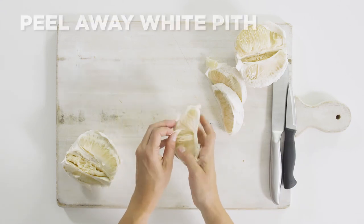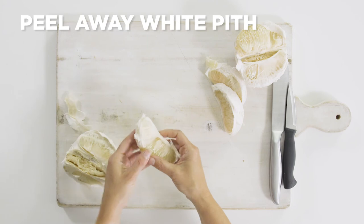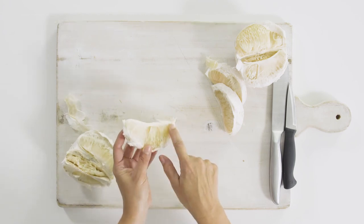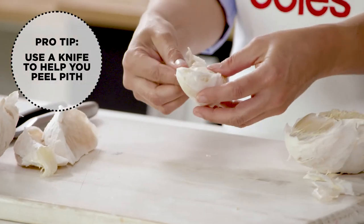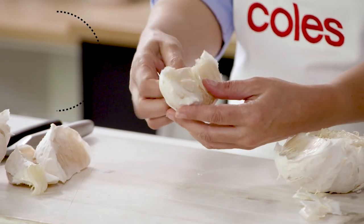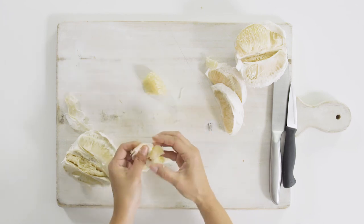So now we're going to remove the white pith from the pomelo. You just use your fingers, but it can be quite tricky sometimes, so just get a knife and run it along the middle part of the fruit. And it'll just separate the membrane and then you can peel it back. Don't worry if you break them — they'll be fine, they will still be delicious.